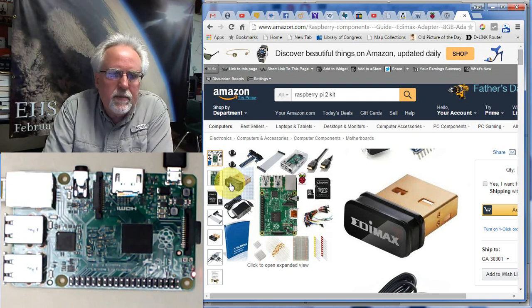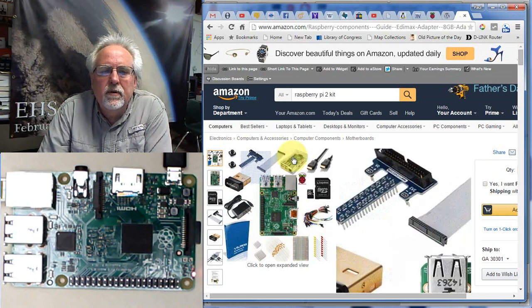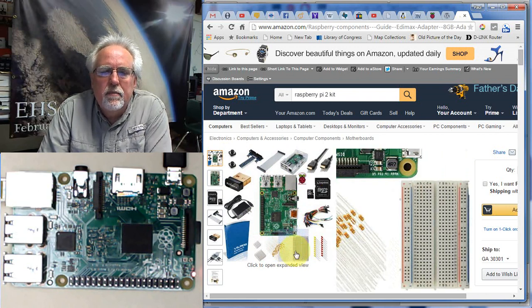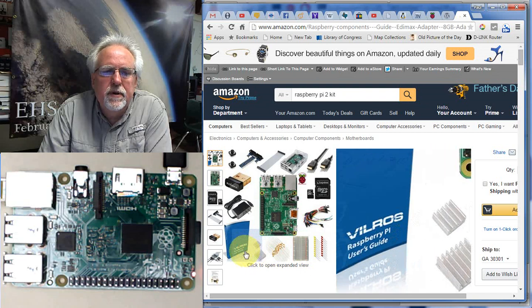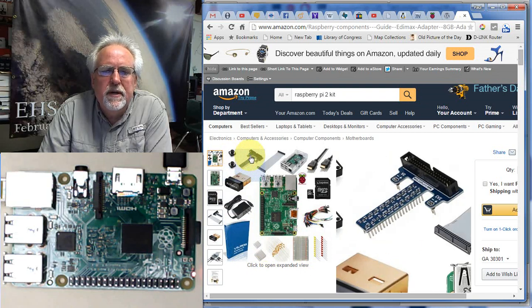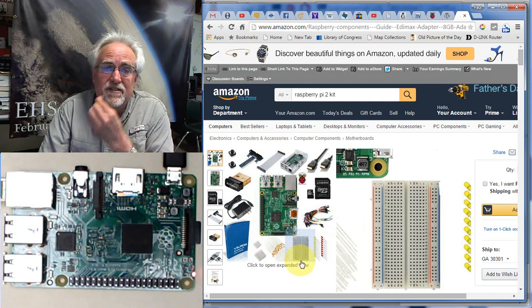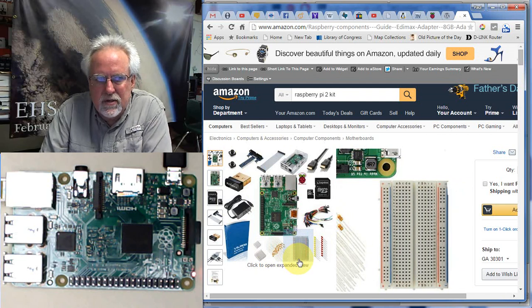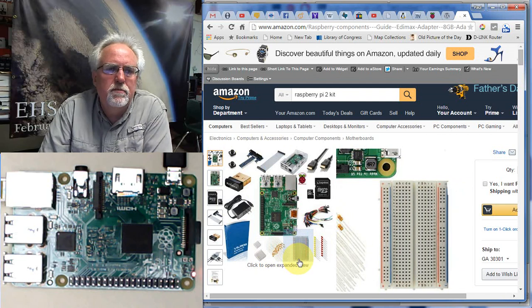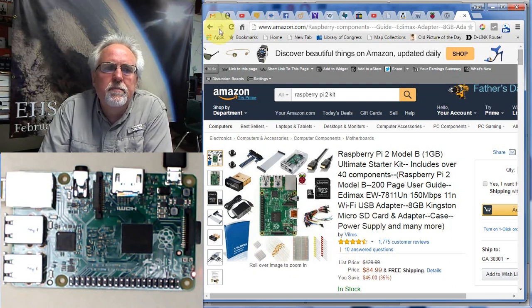I recommend that if you get this kit, you're going to have everything you need — not only to get the Pi up and running, but also some things to start building projects with. You've got the power supply, some buttons, a breakout board and ribbon cable so you can bring your signals out and start working between the Pi and the circuit. It's sort of like the types of things we were doing with the SparkFun Inventor Kit when we were working on Arduino. So I really recommend this kit.